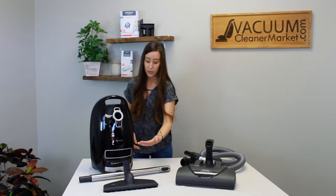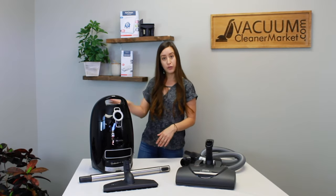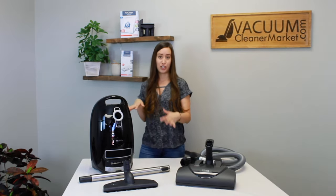The other button is your power button, and you also have six suction settings. Those are all controlled by a plus or minus button on the front of your canister. When you're cleaning, you just tap your foot on plus or minus to adjust your different suction levels, which is really nice because you don't have to bend down.